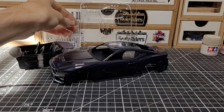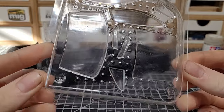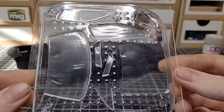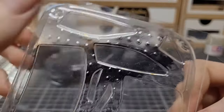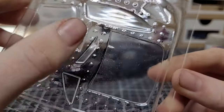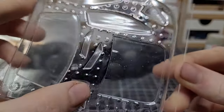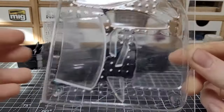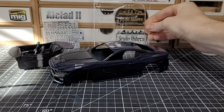This is our window part tree — it's vacuum formed. You've got the main windshield, the back glass, the headlights right here, and your quarter window. I do have to get these buffed out and polished with polishing compounds to clean them up really nicely.